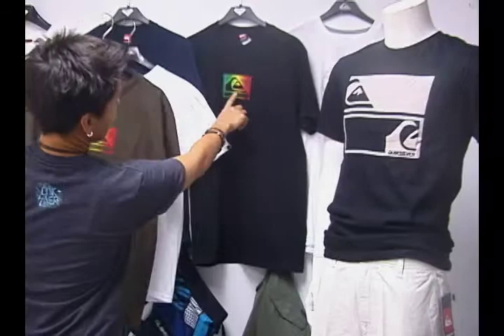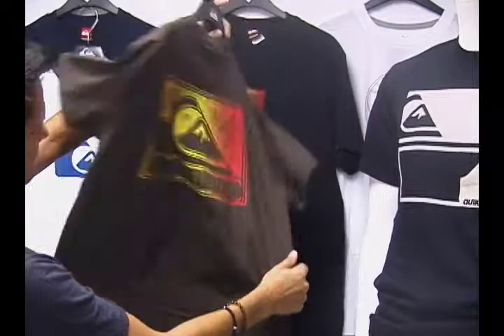You can see this one here has sort of a Rasta coloring. You can get it in black, you can get it in brown. See the great logo on the back.